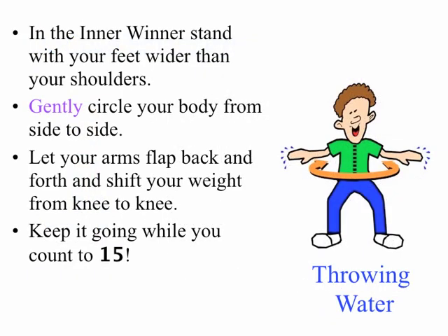Next up, Throwing Water. Stand with your feet wider than your shoulders. Gently circle your body from side to side. Let your arms flap back and forth while you're shifting your weight from knee to knee. Keep going while you count to fifteen.